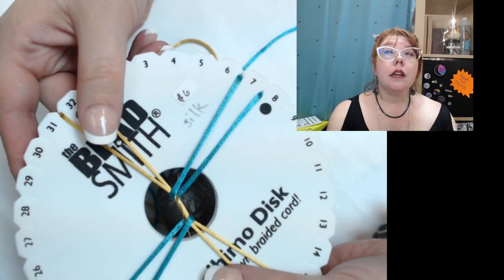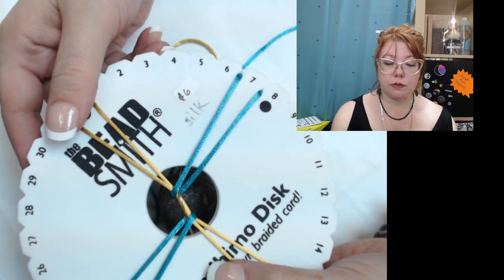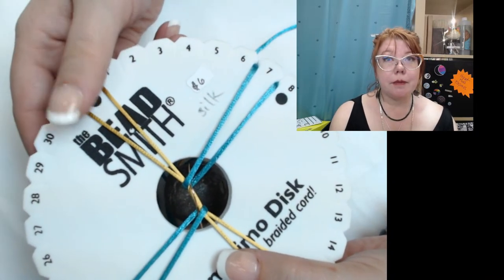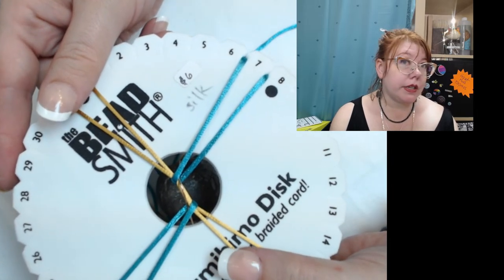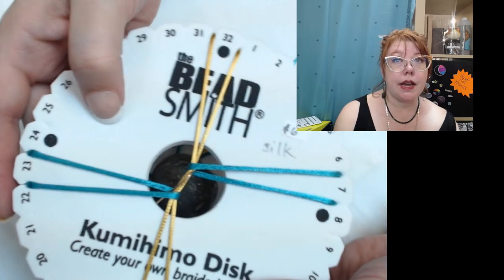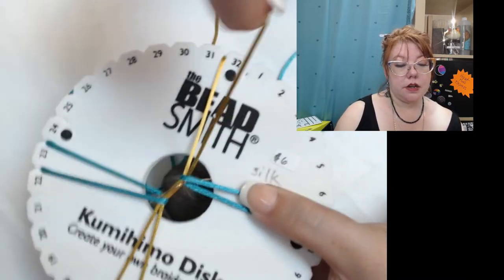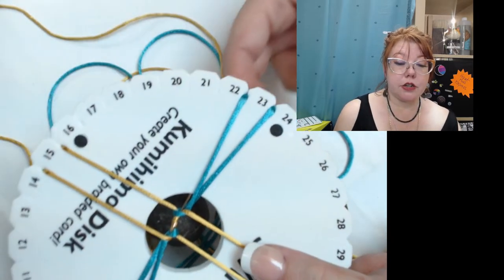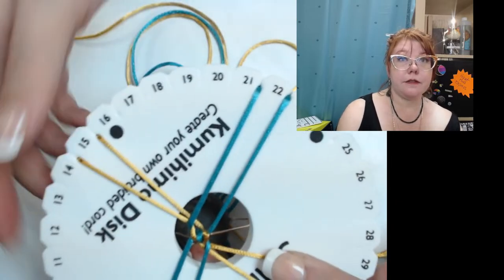After I have done top right to bottom right, bottom left to top left, I'm going to go ahead and rotate my disc a quarter of a turn. It doesn't matter if you rotate clockwise or counterclockwise, as long as you rotate the same way every time. Now we're going to go top right to bottom right, bottom left to top left, and rotate. We're rotating a quarter of a turn each time.